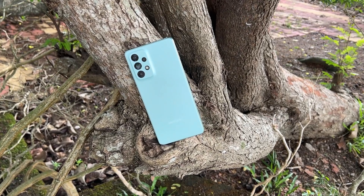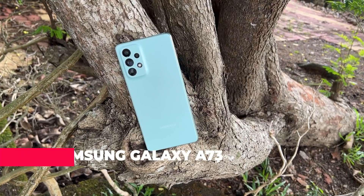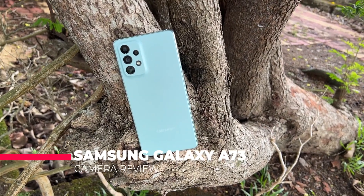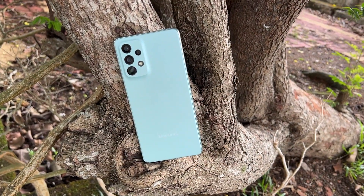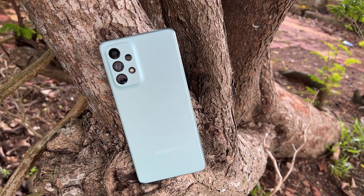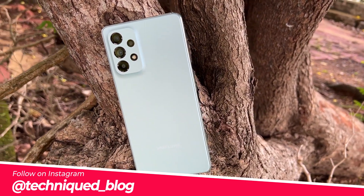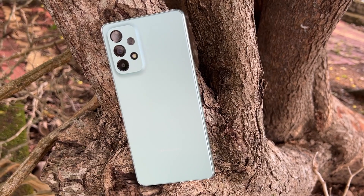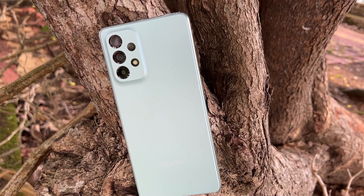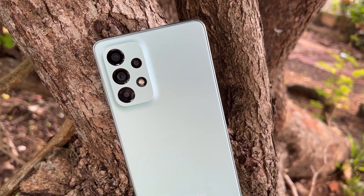Hello friends, welcome to Technique. This is Normal here and in this video we will be doing the detailed camera review of the Samsung Galaxy A73 5G. The Samsung Galaxy A73 5G offers slightly better hardware and features compared to the Samsung Galaxy A53, which we reviewed recently. This device comes with a 108 megapixel quad camera setup, and this is the first time Samsung is using the 108 megapixel sensor outside the S series smartphones.